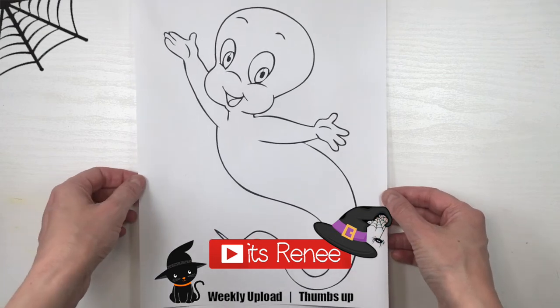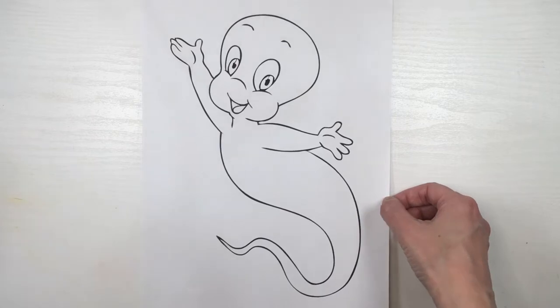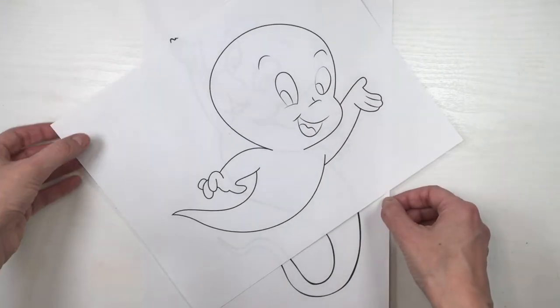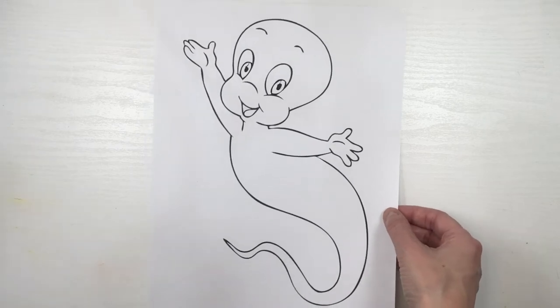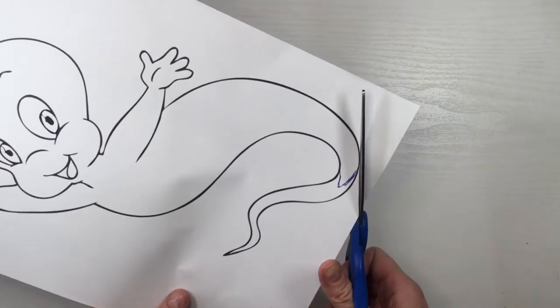Hey guys, it's Renee. So this Halloween decor is kind of long. I'm going to be using some Casper images — I printed two of them, I'm gonna link them below, but I ended up going for this one. The tail looked kind of weird to me so I'm just gonna be drawing how I want it to be.